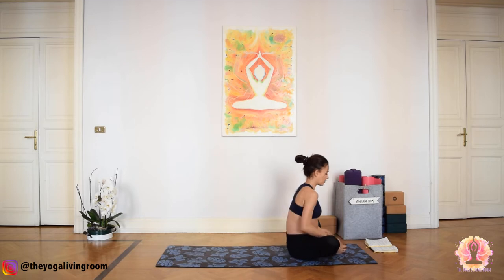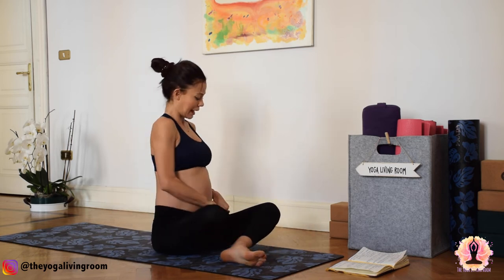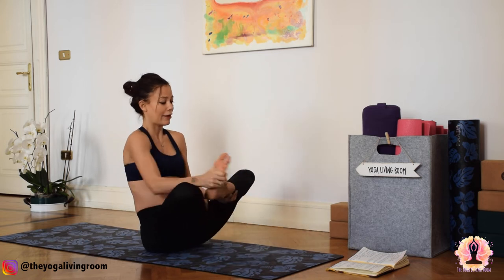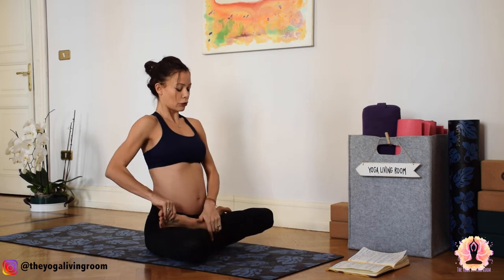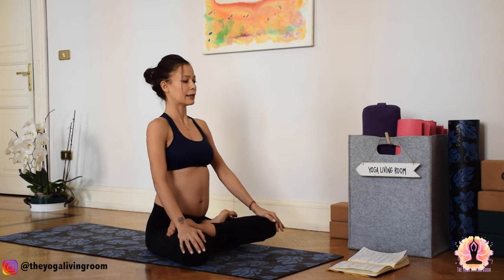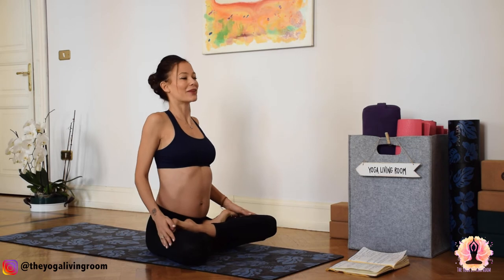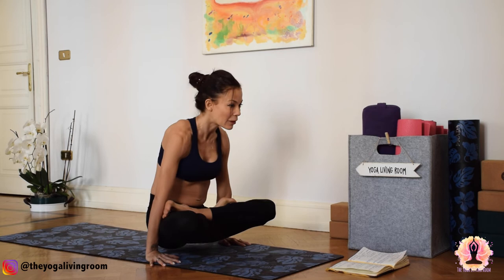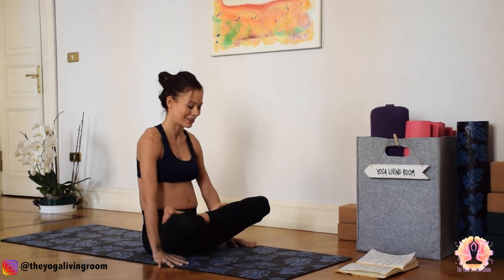Feet together, we're going to try Padmasana — full lotus pose. Bring the right leg first, keep your foot active. Then the left. From here, this is full lotus pose. We're going to bring this into the next arm balance, which is Urdhva Kukutasana. Let's first try to lift all this package from the ground. Ground your palms. Three, two, one — lift up. One, two. It's all bandhas. Smile. And three, release.